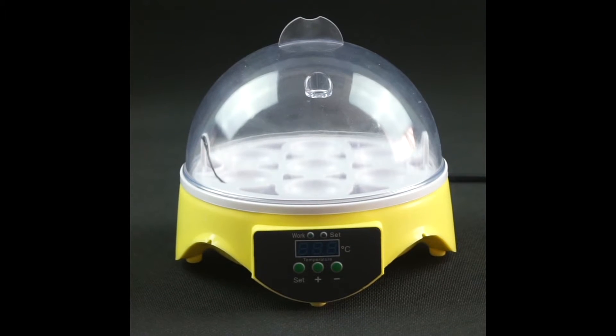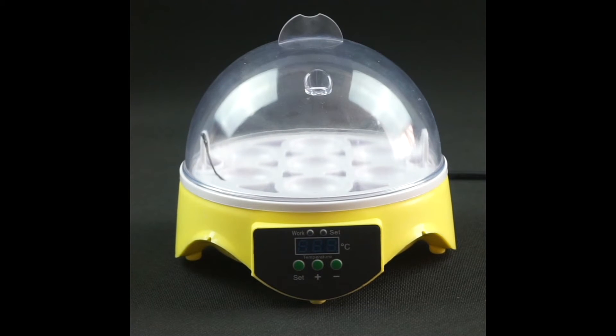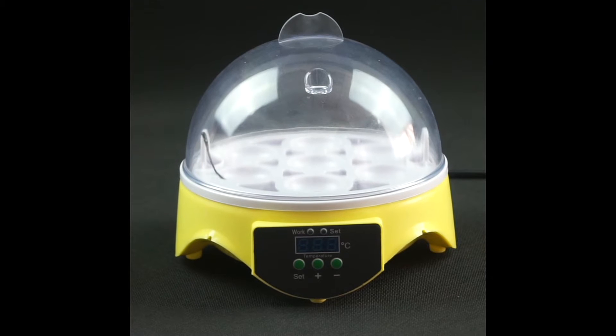First, I will introduce you our 7A incubator, which is an automatic temperature control incubator. We can see this machine is very small size. It is originally designed for use in laboratories, schools and scientific research.